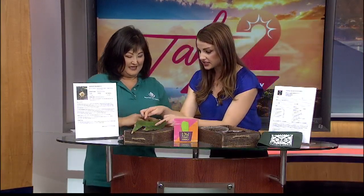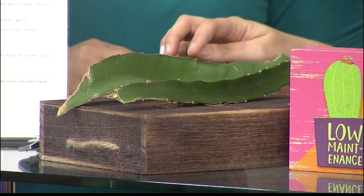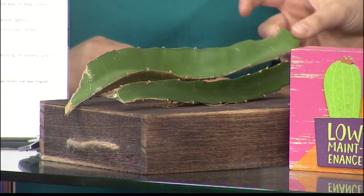You have to be careful with the thorns, of course, because all of these are very sharp. They're little — I almost didn't even see it. Yeah, you'll notice it. Now I notice it.